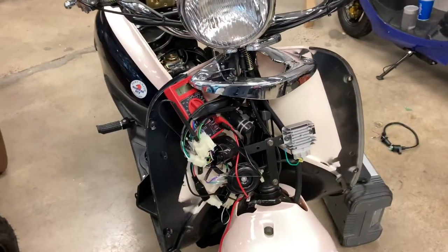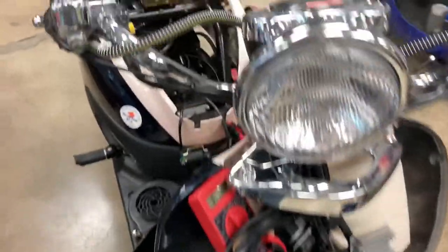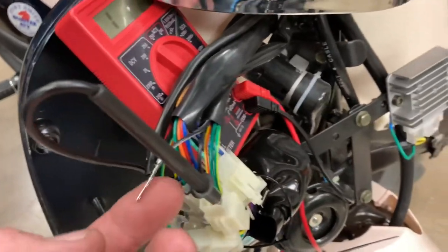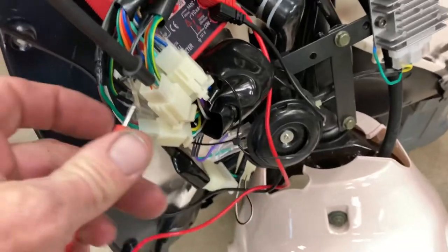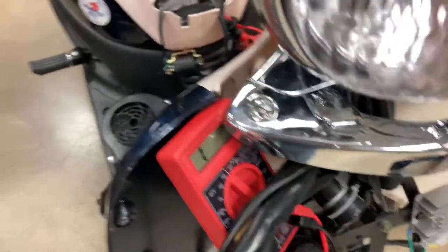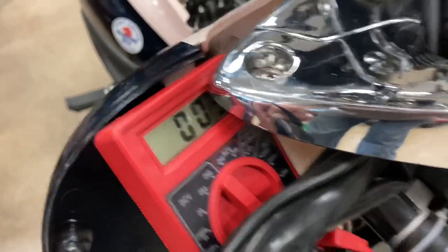Let's check the handlebar switch. We're going to check the on/off switch and see if the on is off or the off is on. Here's our switch up here. When you get into your wires it'll be this black and white one, and your green will always be ground. So no voltage there — turn it to off. That looks like it's working, let's try that again.